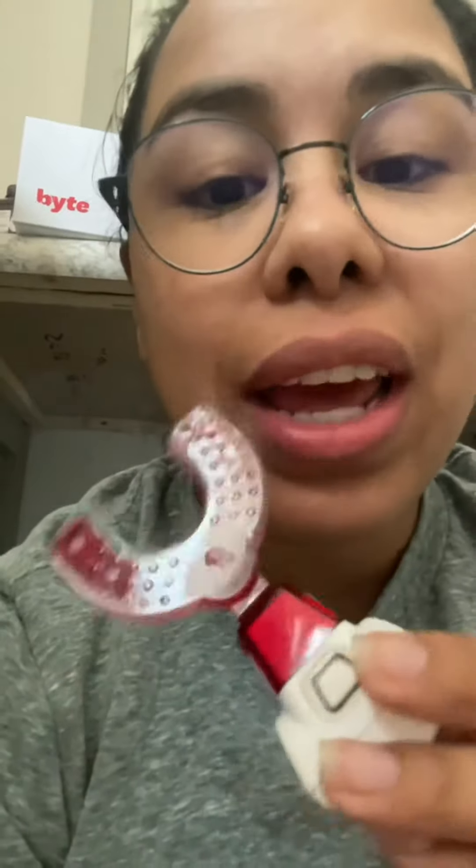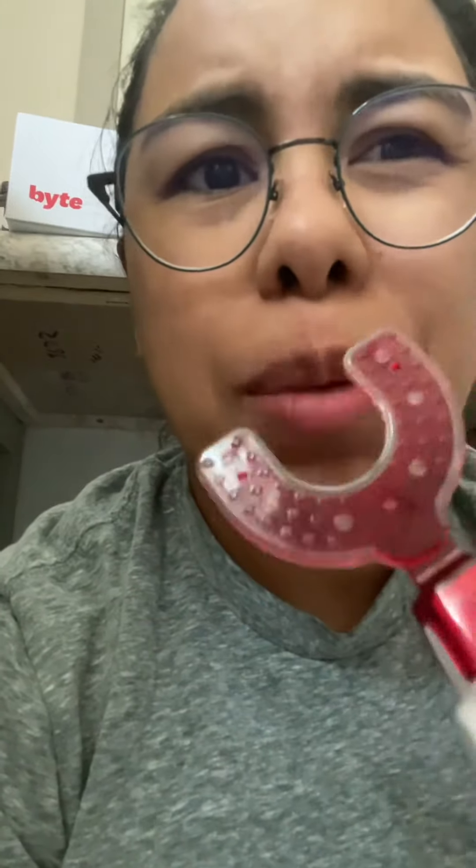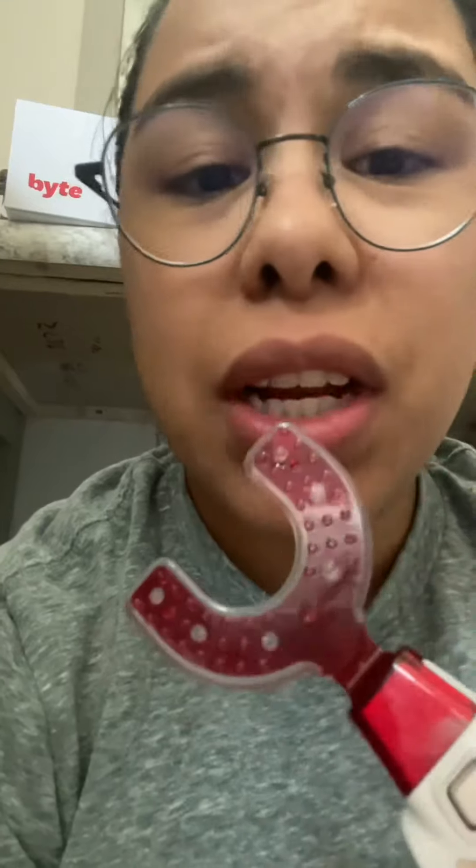Night one — pretty rough, pretty sore. My top ones are more sore than my bottom. I have this weird lisp. I didn't charge my HyperBite before I put them in, so I had to charge it overnight. I'm gonna put it in now and see if it helps relieve some of the discomfort. This is pretty uncomfortable, but the HyperBite definitely helps a lot.